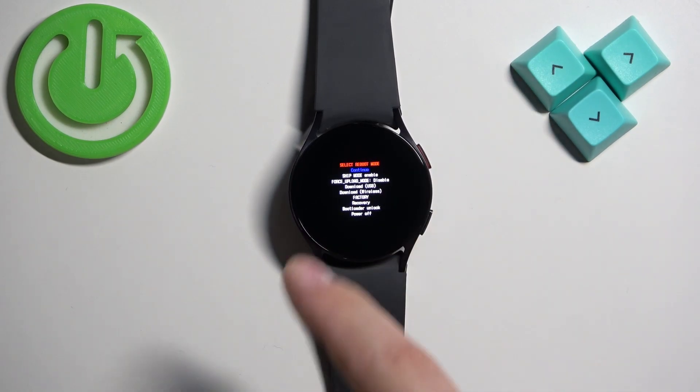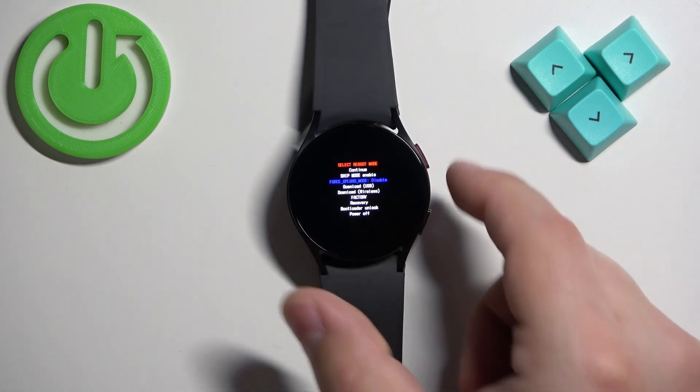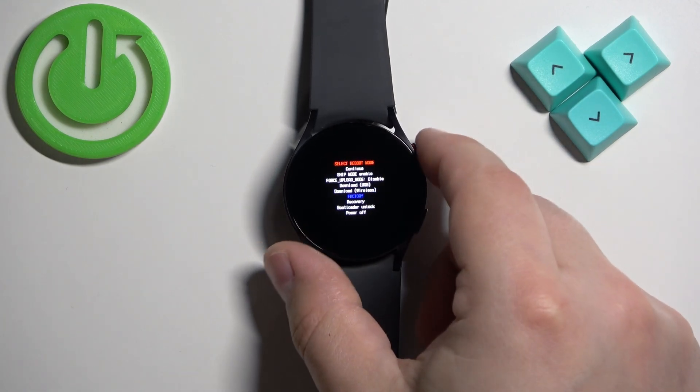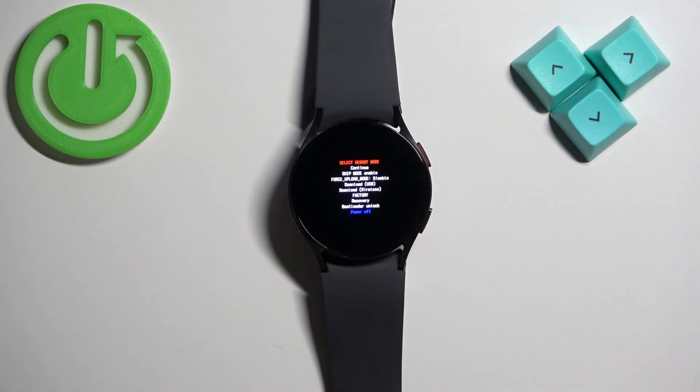In this menu we have options like: continue, ship mode, force upload mode, download USB, download wireless, factory, recovery, bootloader, unlock, and power off.